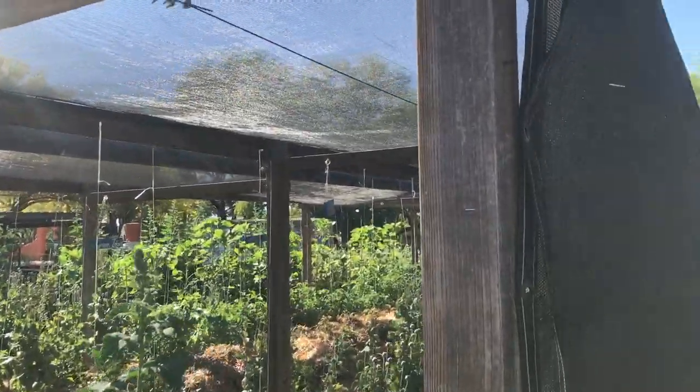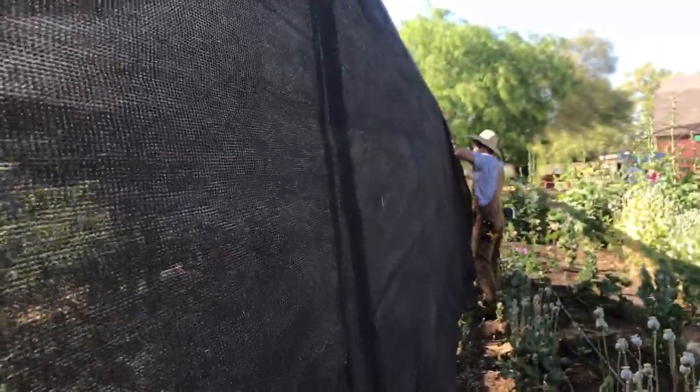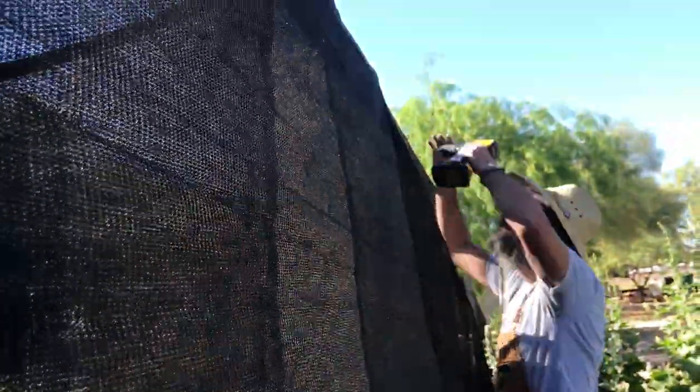The plants do prefer early morning sun the most, however that afternoon sun can be incredibly hot, so you might want to consider putting up some shade cloth on the western side of your garden beds. Here you'll see Farmer Tom putting up some shade cloth on one of our shade ramadas.